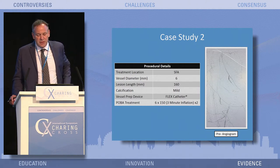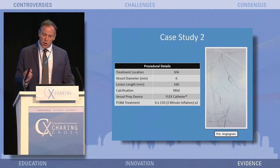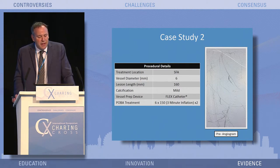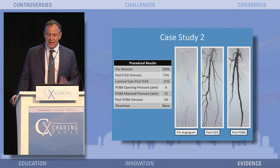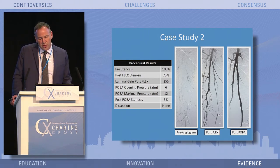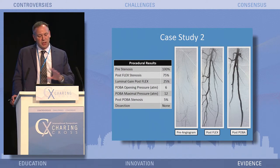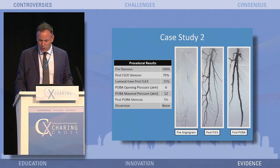Another case in the SFA: vessel diameter 6 millimeters, lesion length 16 centimeters, total occlusion, mild calcification. Vessel prep was done with the flex catheter — passed through, pulled all the way back, rotated 30 degrees, pulled back again — then treated with POBA using a 6 by 150 balloon, 3-minute inflation times 2. The middle section post-flex shows roughly six scoring elements from the two rotations, giving about 25% luminal gain with the flex catheter alone. Effacement of the balloon was at 6 millimeters of mercury, total pressure 12. Post-intervention: no stenting, very nice result, no evidence of dissection.